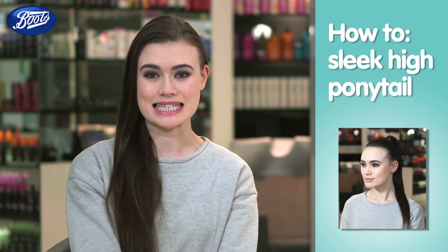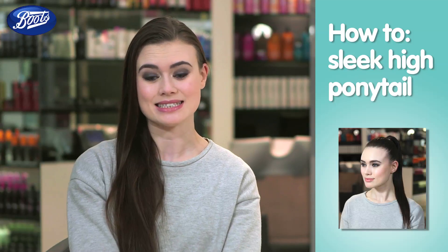Today I'm going to show you how to get that sleek smooth ponytail, which is really on trend at the moment and really easy. Simply changing your hair can make you feel energized and ready to try new things.